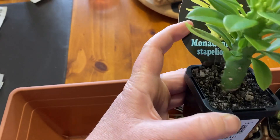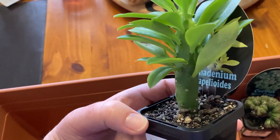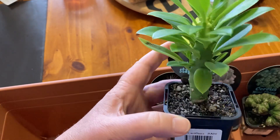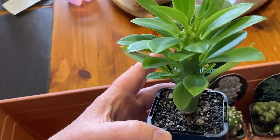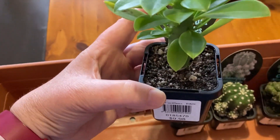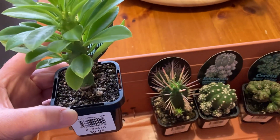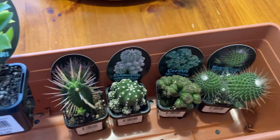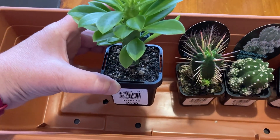Each of these was $9.98, so I think that was really good value for money for my voucher which I received for my birthday. I'll keep you updated as to what happens with these guys. I'm really excited about them — they look beautiful, don't they? So there you go, that's my plant haul from Bunnings today. Catch you next time, bye!